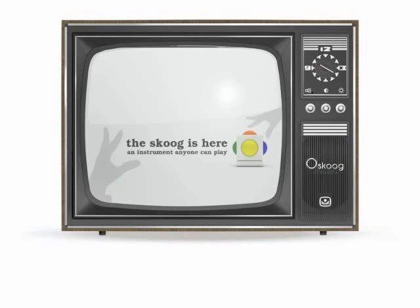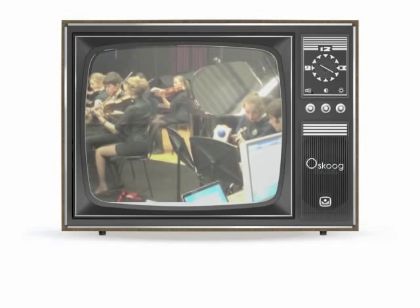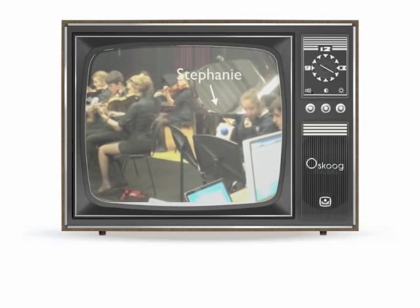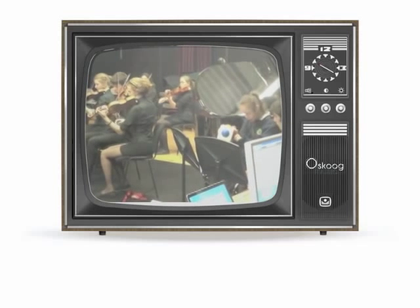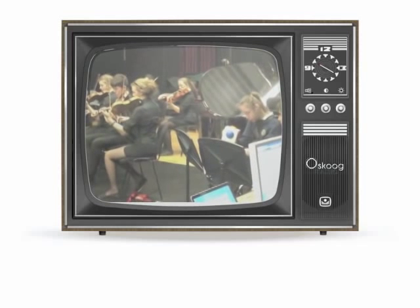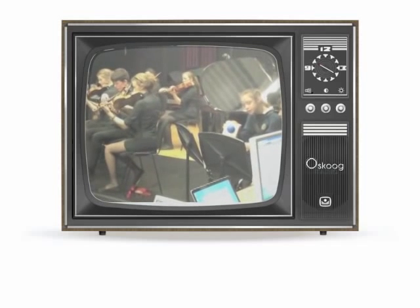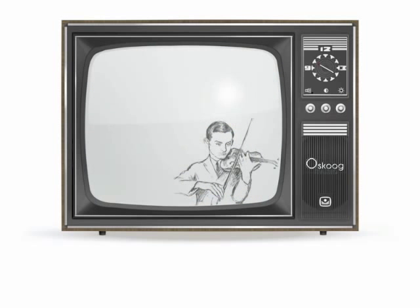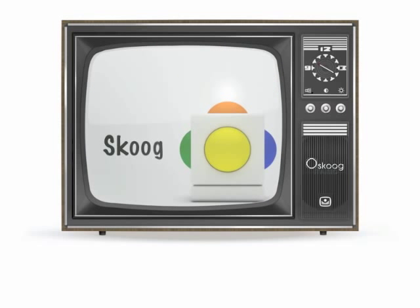I'd like to introduce you to a whole new way of making music, but first, let's meet Stephanie. Now, Stephanie can't play a conventional musical instrument, nor can she read music. But here she is, playing in an orchestra, and she is in fact the soloist. So how is this possible? Well, she's not playing a traditional musical instrument — she's playing a Skoo.